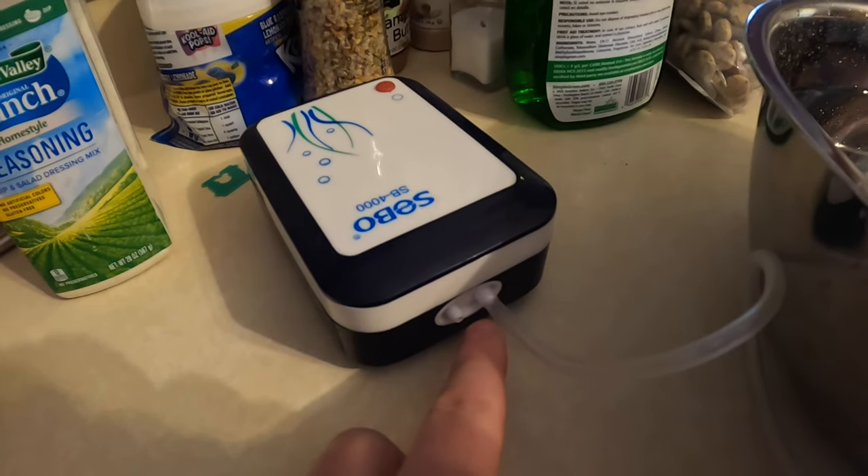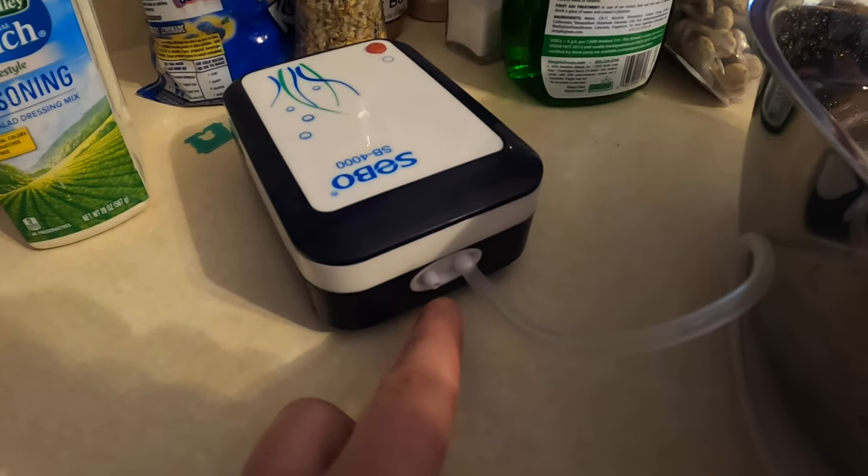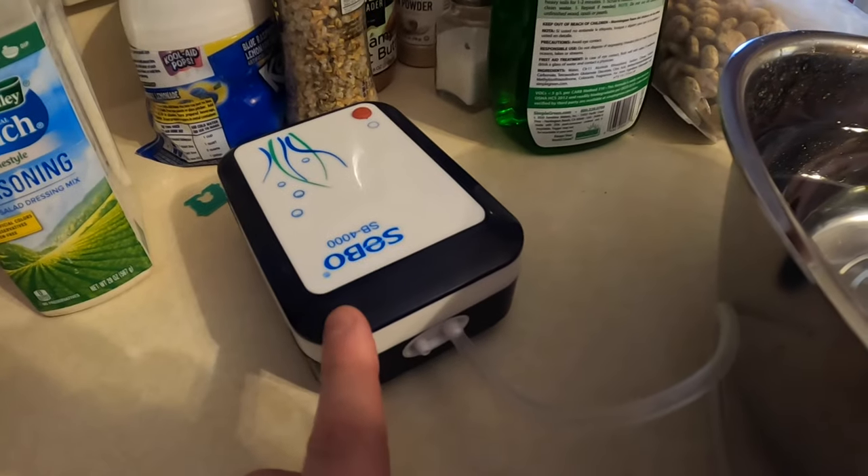Go ahead and connect one of the tubes or both tubes — it depends if you're using one or two — for your aquarium or tank. Place it inside the tank, press the button, and you'll see instantly it creates the oxygen air bubbles.